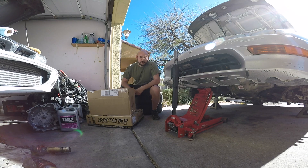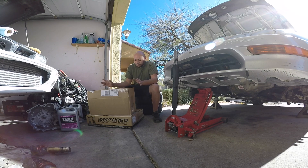Alright guys, got some parts for the Integra. I'm already in the process of tearing it apart and installing these parts, which you guys will see in the next few videos.